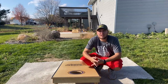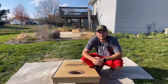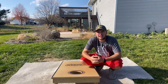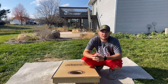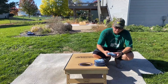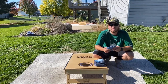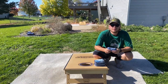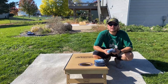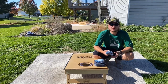Hey guys, just want to start this video with a Patreon shoutout to Nathan Everson — Nathan, appreciate the support, really helps out the channel a lot, helps me get more bags for you guys to review. I really hope these videos are helping you out, so big shoutout to you Nathan. I do have a Patreon link below at patreon.com/cornholebagreview — helps support me and the channel, helps me get more bags, and I do some giveaways. Thanks everybody who's already done it, it really means a lot.